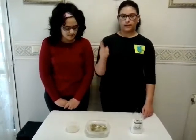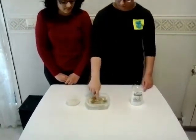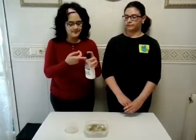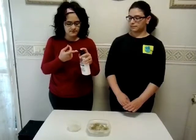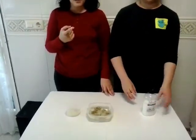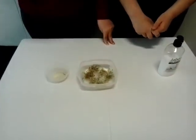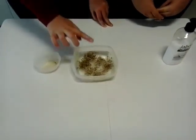Second, I put my finger in the water — on my finger — and I put my finger in the bowl of pepper.